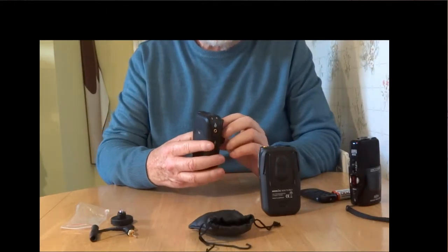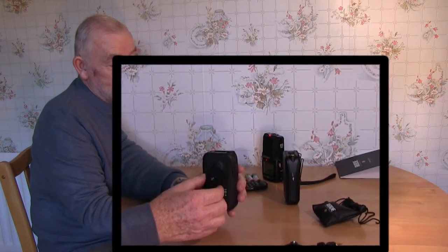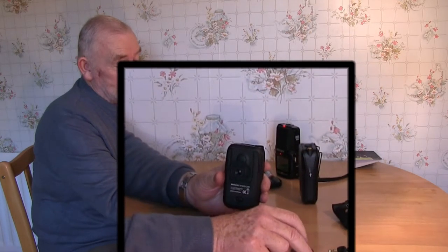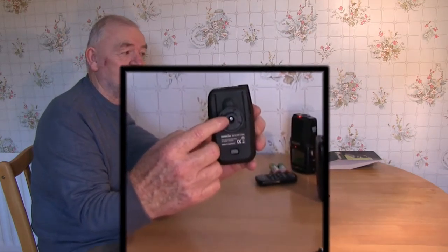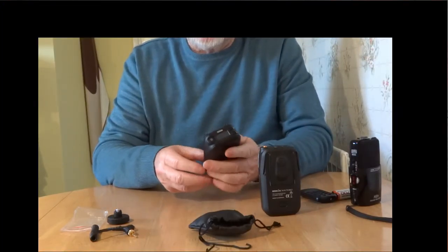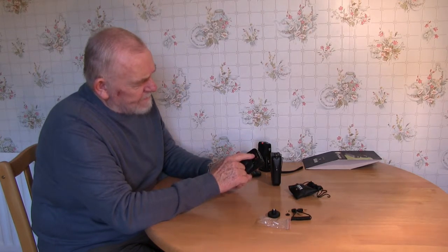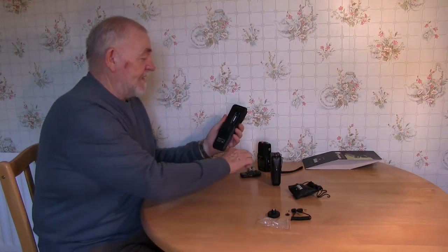And here we are, part 2. This has got the shoe already on there, as you can see, but your options are you can have it in there as well — there's two openings. And again it's a little Phillips screw, quite straightforward. In the back of this one you have zero gain, minus 10, minus 20, and a connection for connecting so they see each other.